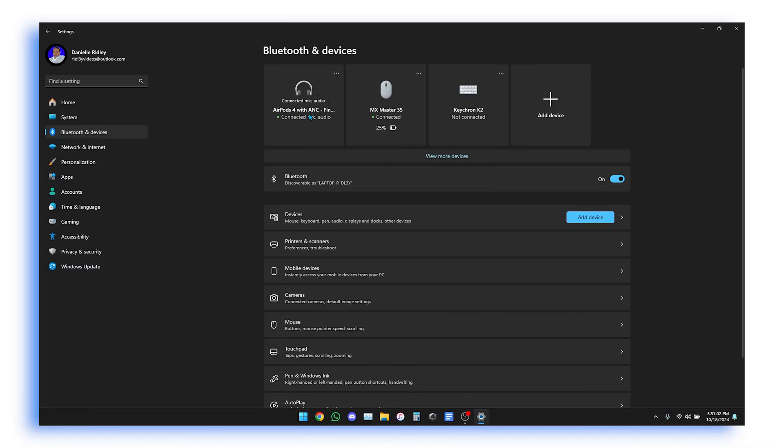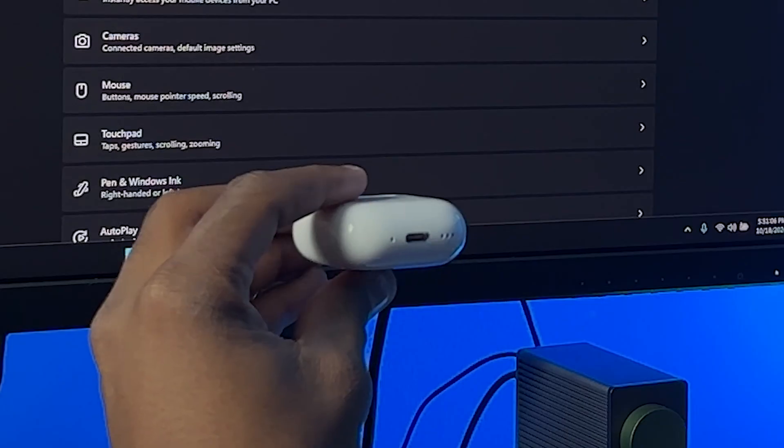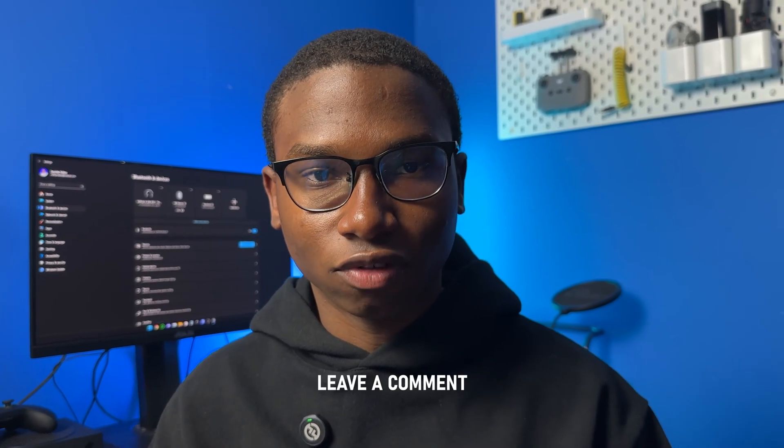Right there you can see now it is called the AirPods 4 with A and C, because this one is actually the AirPods 4 with A and C — as you guys can see by the case right there. So that's pretty much how you set up your AirPods 4 on Windows 11.